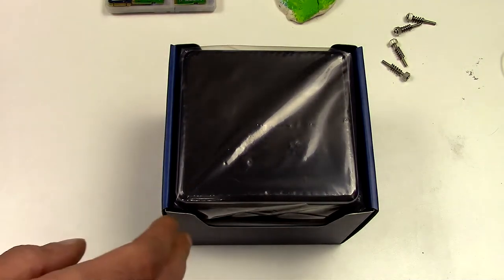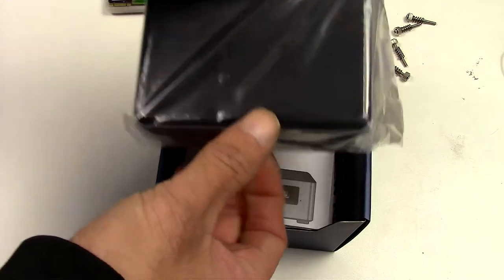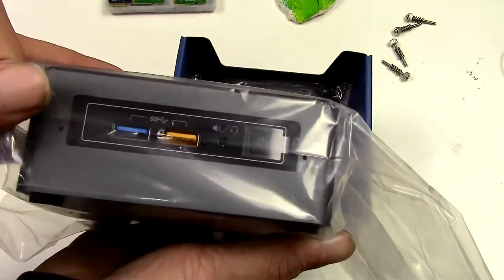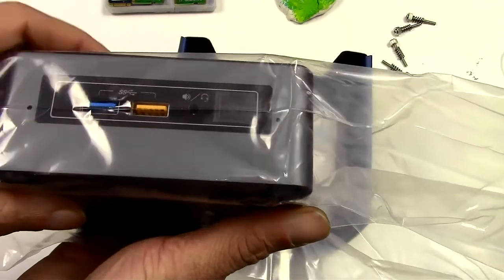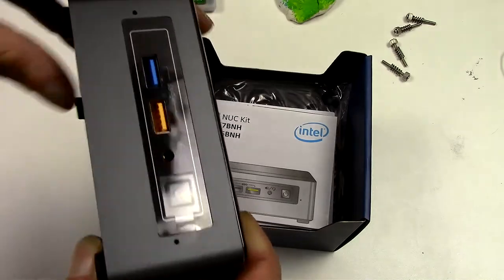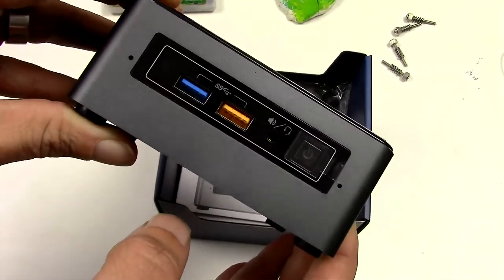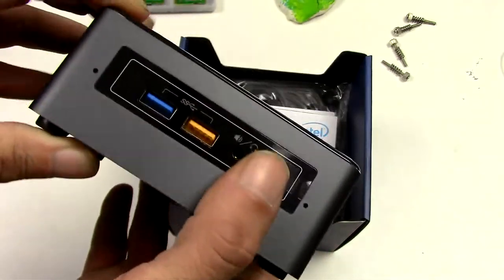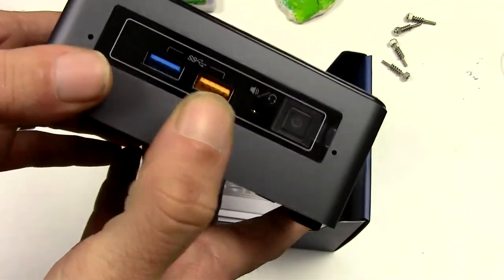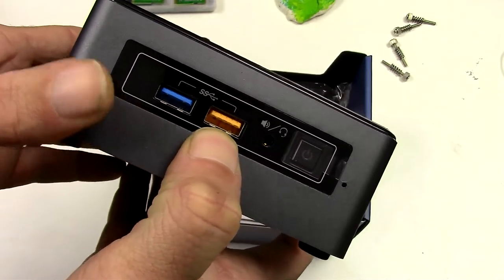Brand new machine. It comes with a box. This one is a 7th gen i5. It's a thicker model because I want to have the 2.5 inch drive bay in it. One USB 3 port, another USB 3 port, but this one is always powered.